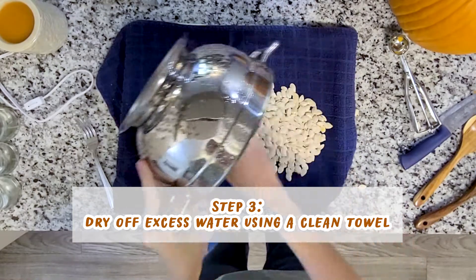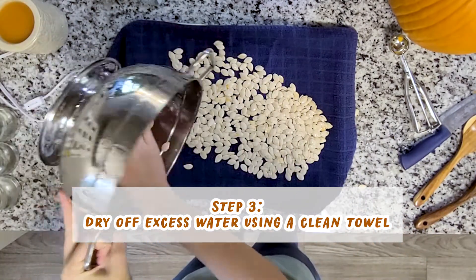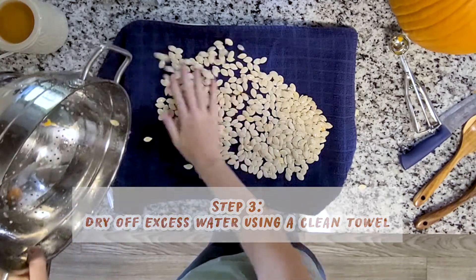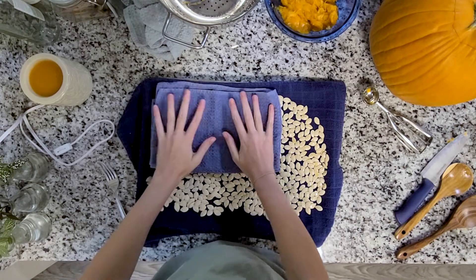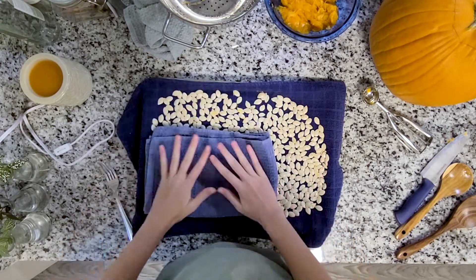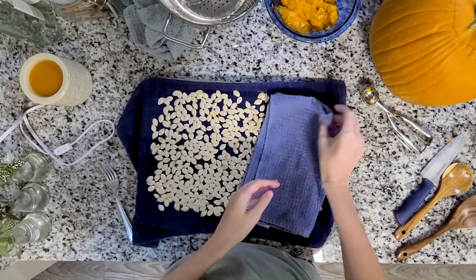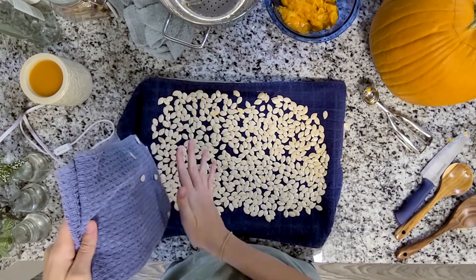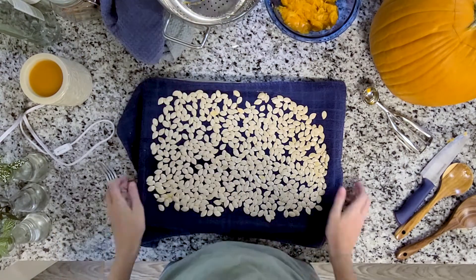We're going to lay these pumpkin seeds down on a clean dish towel to try to dry them out a little bit before we put them in the oven. I'm going to spread the seeds around and then dab them with a dishcloth just to try to get them a little more dry and get that excess moisture off, because the oven will do most of the drying.